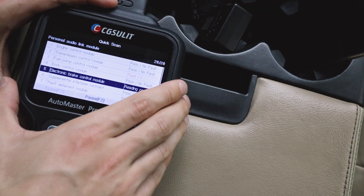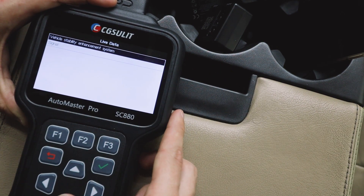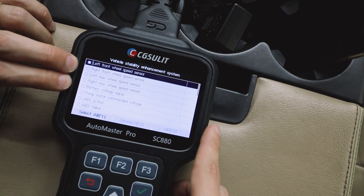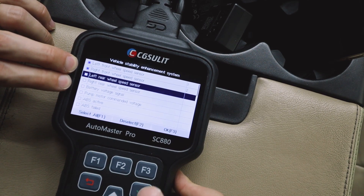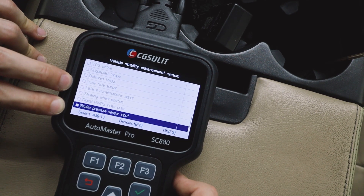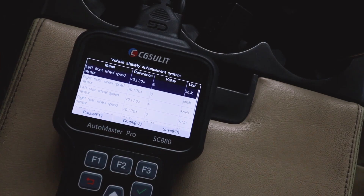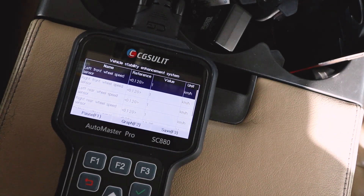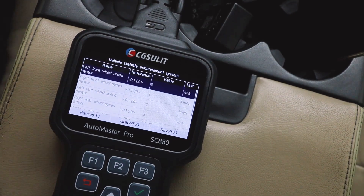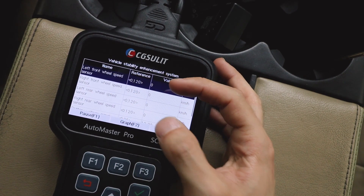We can also go into live data. This unit can show wheel speed sensors. Let's go to the electronic brake control module and select live data — vehicle stability enhancement system. You have the two front and two rear wheel speed sensors, so let's add all of those. If you're having any ABS issues, you can monitor all of these. I'm just going to back up and go forward — you can see all these values move, confirming all the wheel speed sensors are working as they should.